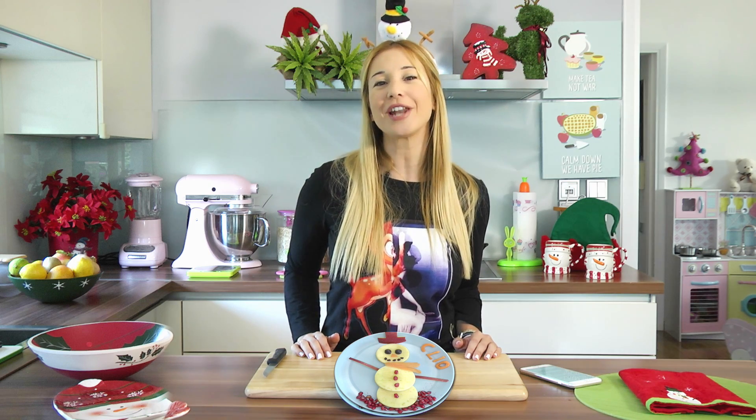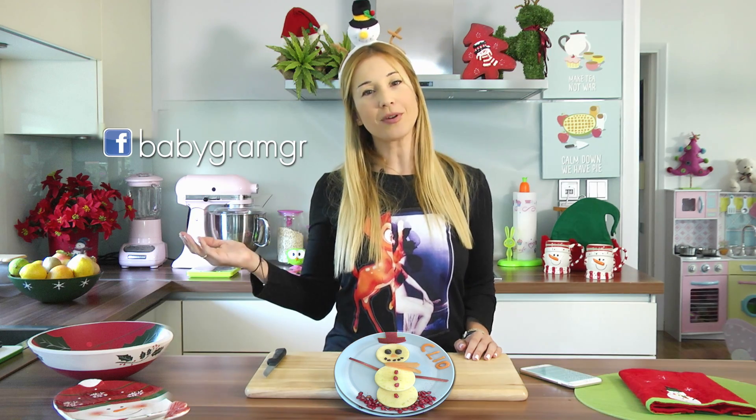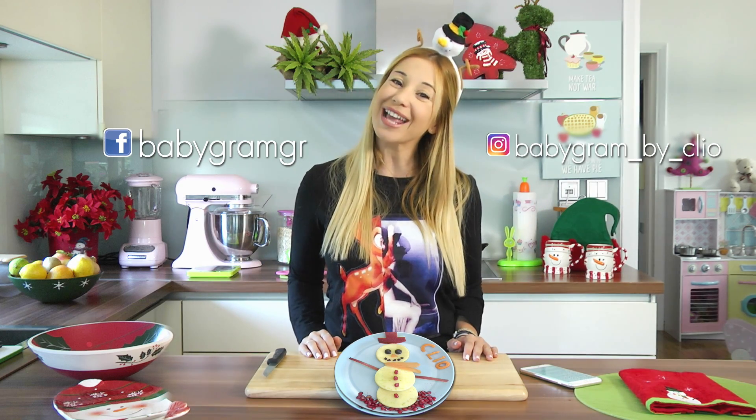Thank you for watching another episode of Baby Food Art at Zuzunia TV. I'm Cleo and you can follow me on Facebook and Instagram for even more food art inspiration. See you next time!